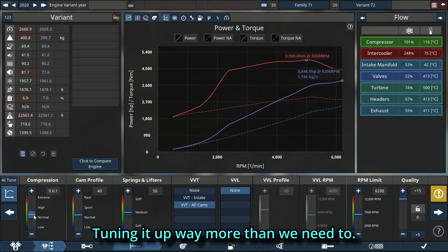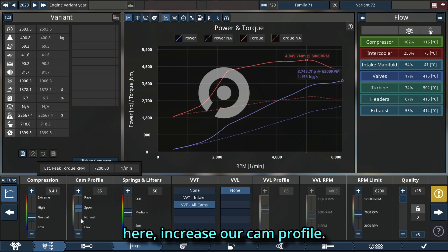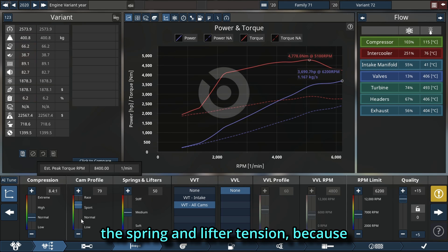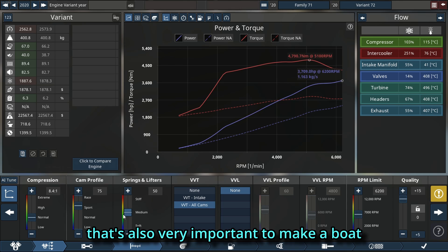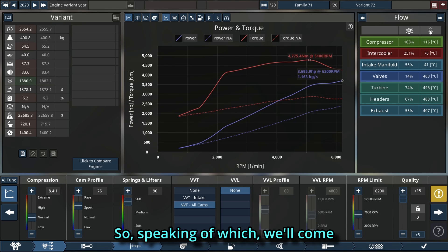Of course we're going to lower our compression here, increase our cam profile, and we cannot forget about the spring and lift retention because that's also very important to make a boatload of power. We'll also set a higher RPM rev limit — we'll come back to that in just a moment.